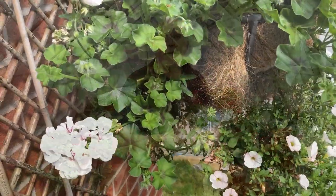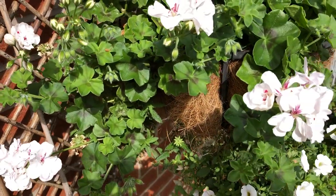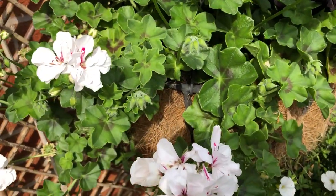Ivy Leaf Pelagoniums are something that I don't really grow a lot of. I do grow some in the summer in hanging baskets and tubs and that sort of thing — I'll insert a picture. It's not easy for me to take the camera out today because it's really quite wet, so I'll insert a picture.